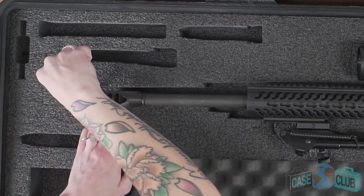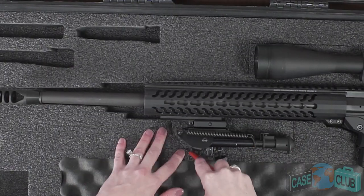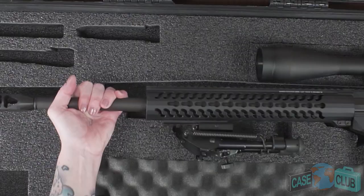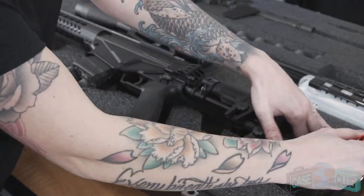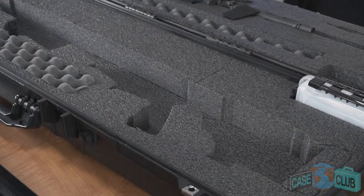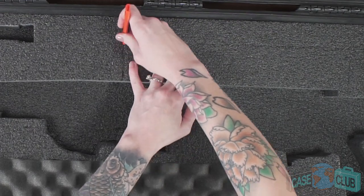Repeat the same process of connecting the perforations to customize the barrel length, underbarrel pistol attachments, grip, buttstock, and optics for your precision rifle in the base.